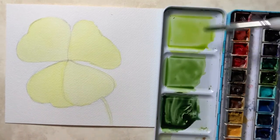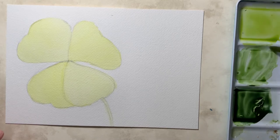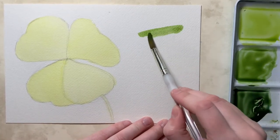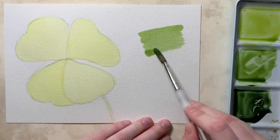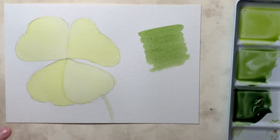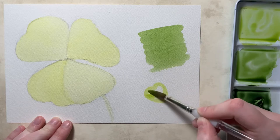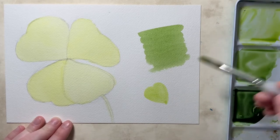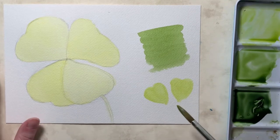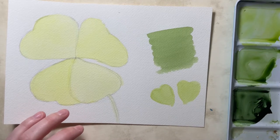I'm going to do a little flat wash section on the side of my paper using straight sap green — just loading the brush and going side to side, back and forth for an even layer of green. Below that, I'll paint some little practice petals with our lemon green, which will come in handy in a moment. I'll let these dry, then start working on our next layer.